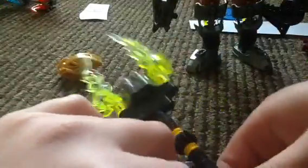Okay, so the first thing to do is to take the Protector of Stone's weapon off. This might be a little... Okay. So, there's the weapon. Then you take off these. And so, that's what he looks like.